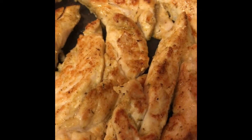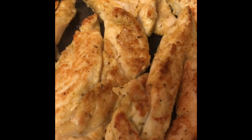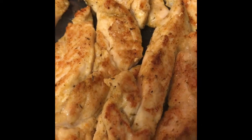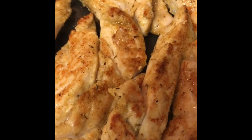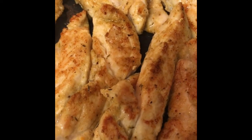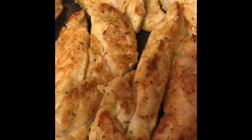For the chicken fried rice, I am using chicken tenders and I'm stirring them. I'm going to put them in the oven for about 20 to 25 minutes — probably 20 minutes since they're pretty fast. These are the chicken tenders that I'll be using for the chicken fried rice.